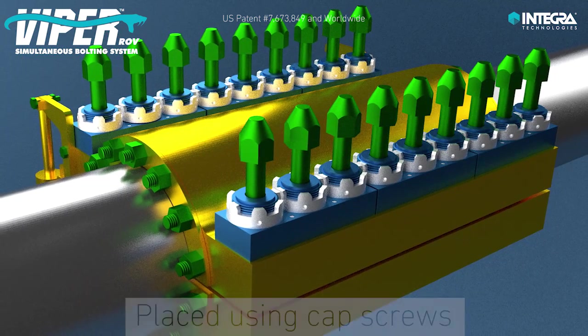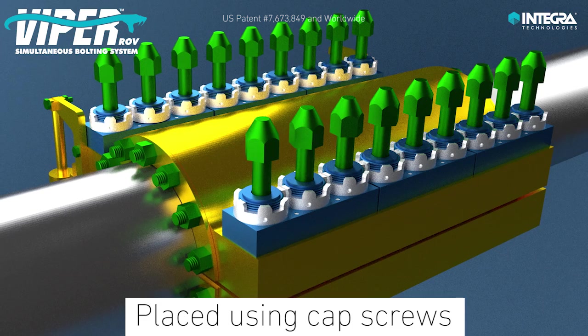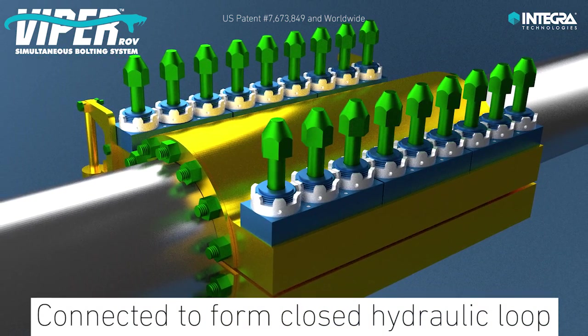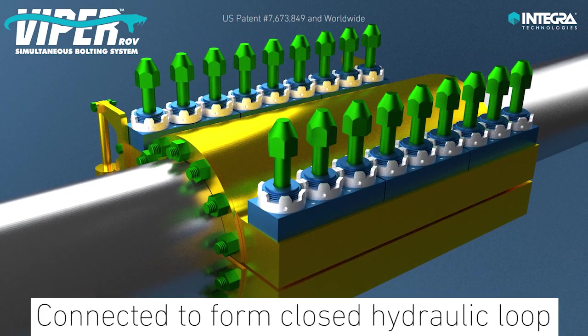The Viper system is placed onto the repair clamp using cap screws and connected together using standard subsea high pressure hydraulics to form a closed hydraulic loop prior to deployment.